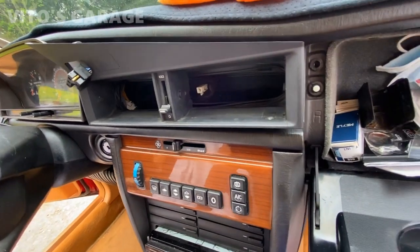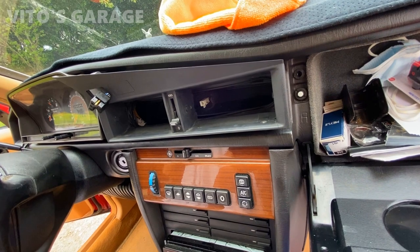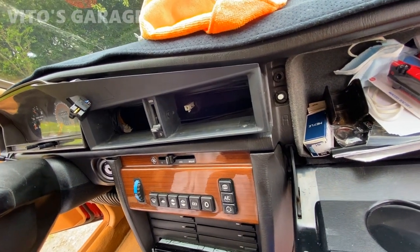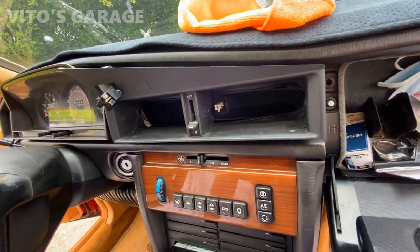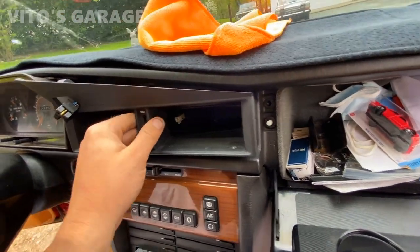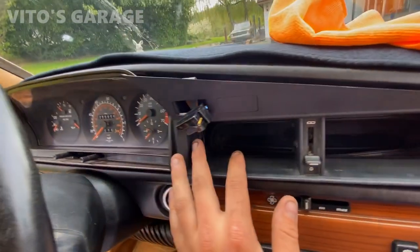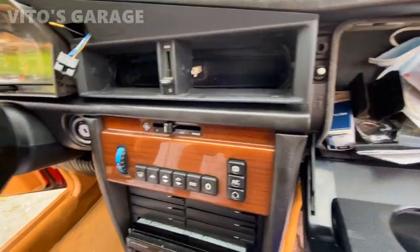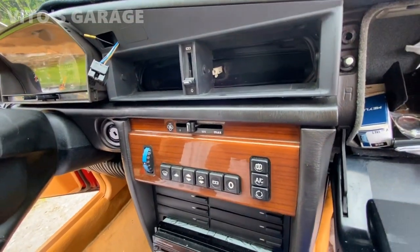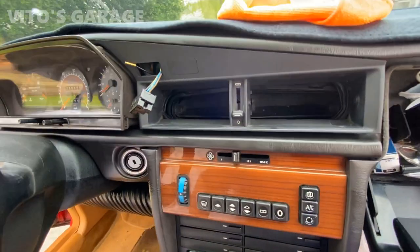I'm going to go ahead and start installing this carefully. This is a pain — I honestly don't know if the piece will survive. One wrong move and this will crack anywhere. Oh man, this is so close but so nerve-wracking.